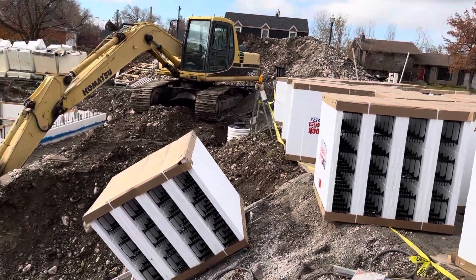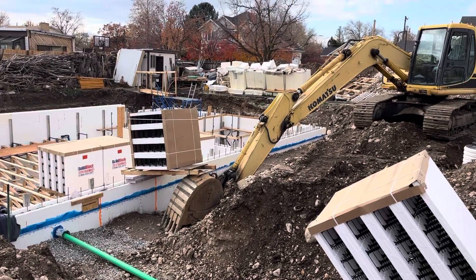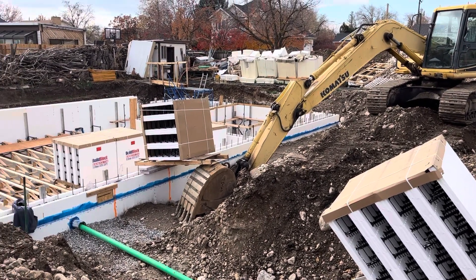So I take the blocks, slide them down the ladder, slide it along the pipe, get it over to the backhoe, tilt it up onto the backhoe, and then I've got a pallet that I slide it along.